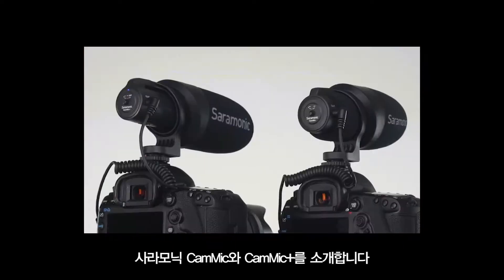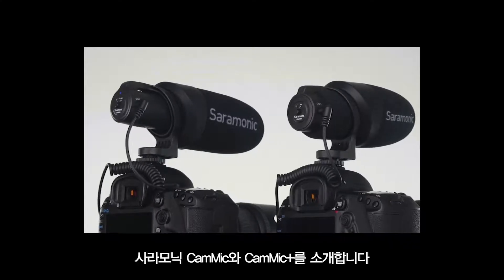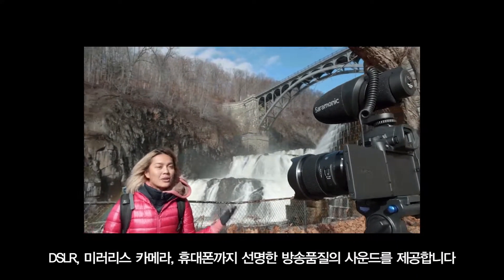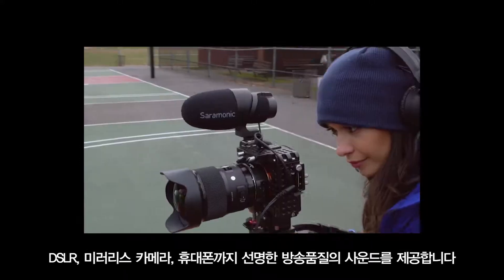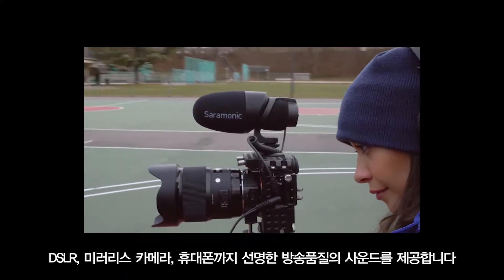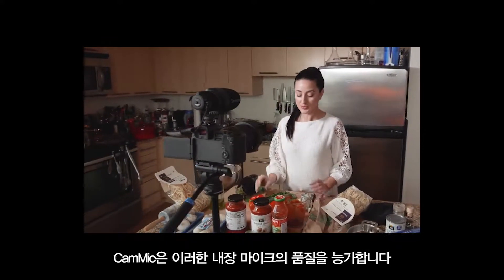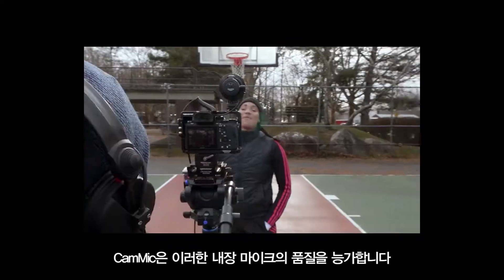Introducing the Saramonic CamMic and CamMic Plus, delivering clear, broadcast quality sound to DSLR, mirrorless, video cameras and mobile devices. The CamMic surpasses the quality of the internal microphones on these devices exponentially.